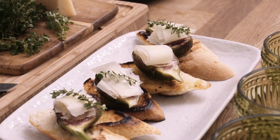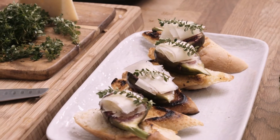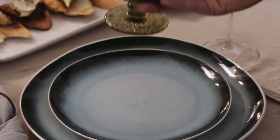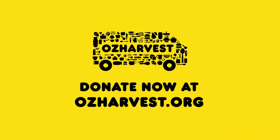To go alongside the gazpacho, I'm gonna do some caramelized figs with some manchego cheese and some fresh thyme. Delicious! And remember guys, we're doing this for OzHarvest, where just one dollar can go towards providing two meals for people in need.